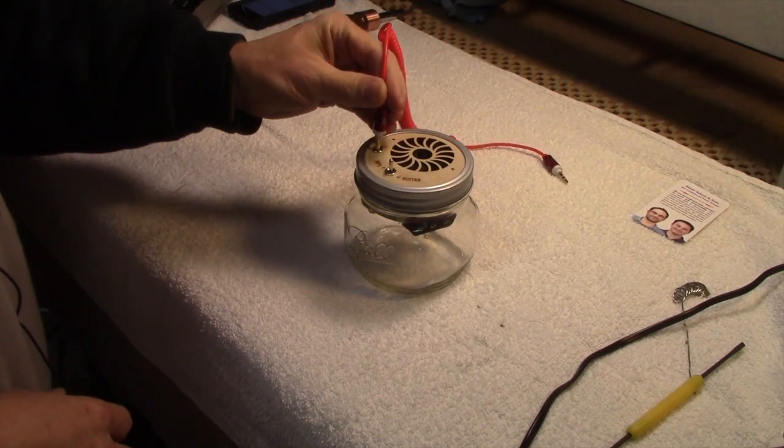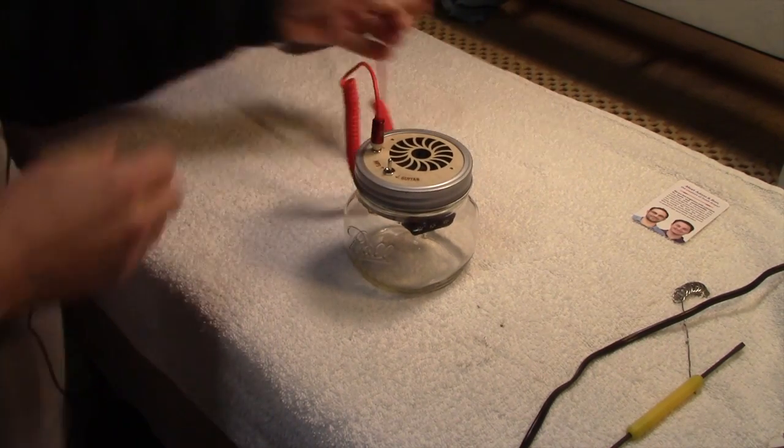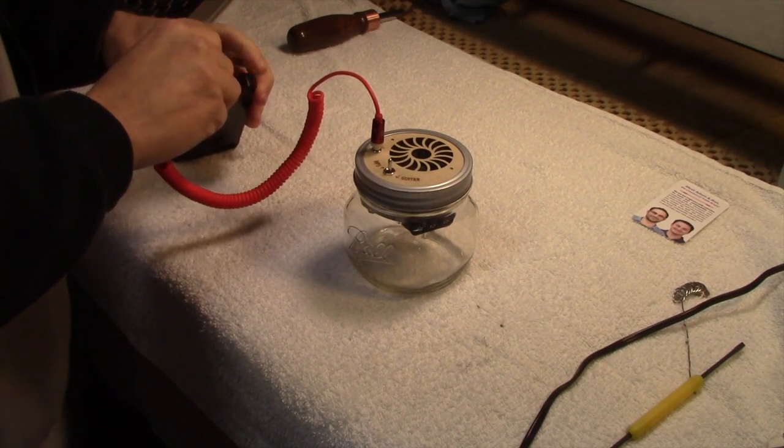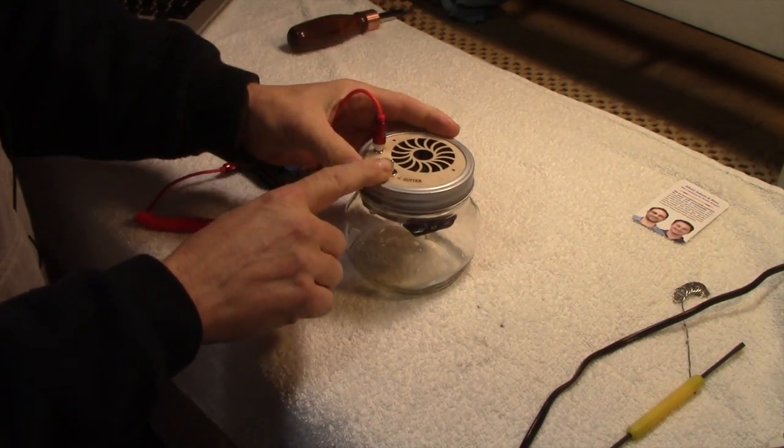We put one end of the cord into the jar speaker and the other end into my iPhone, then switch the switch to MP3.